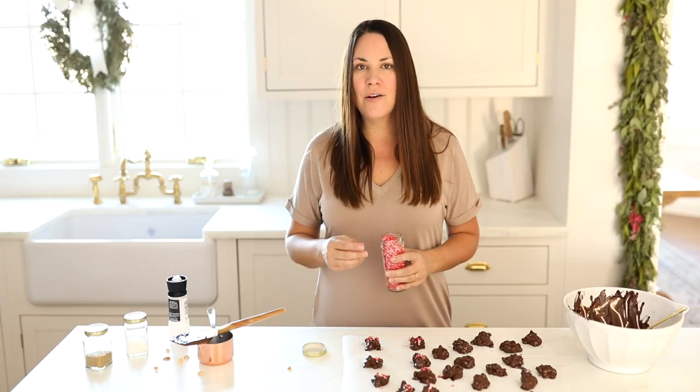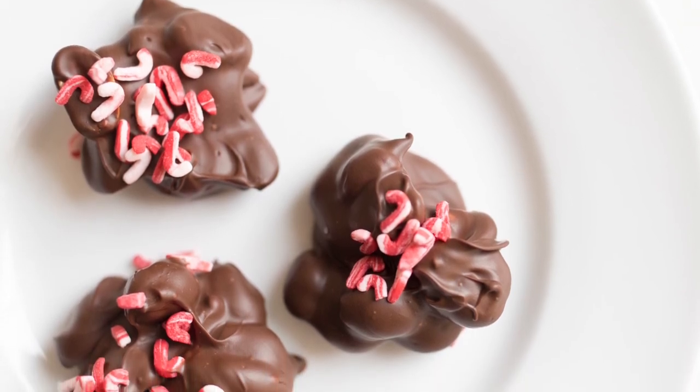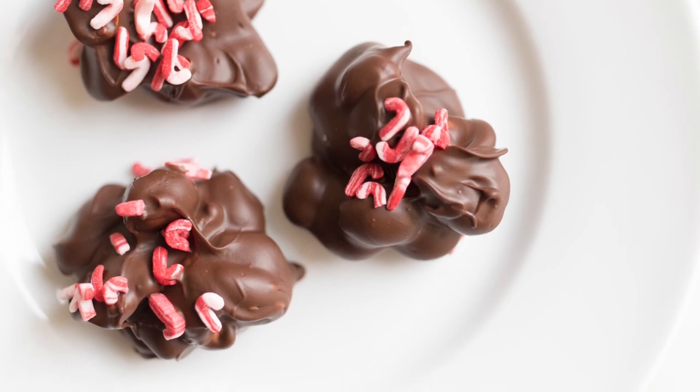Now we're just going to allow these to set and then we can package them up to gift to neighbors and friends. For more easy recipes, entertaining ideas, and home decor, click subscribe to follow along below. Also, don't forget to check out the full printable recipe and all my helpful tips and tricks at JulieBlanner.com.